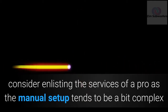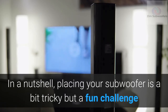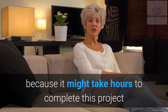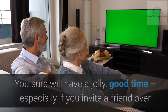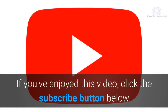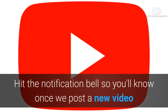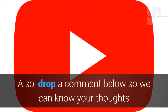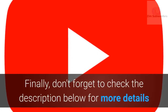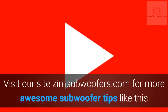In a nutshell, placing your subwoofer is a bit tricky but a fun challenge. Be sure you have the time before you begin, as it might take hours to complete. You'll have a great time, especially if you invite a friend over. If you enjoyed this video, click the subscribe button, hit the notification bell, and drop a comment below with your thoughts. Visit zimsubwoofers.com for more subwoofer tips.